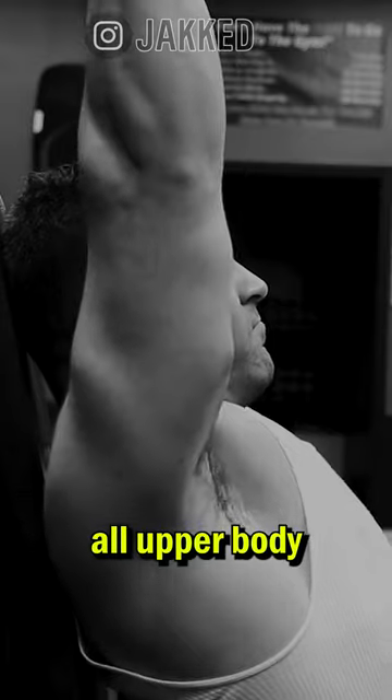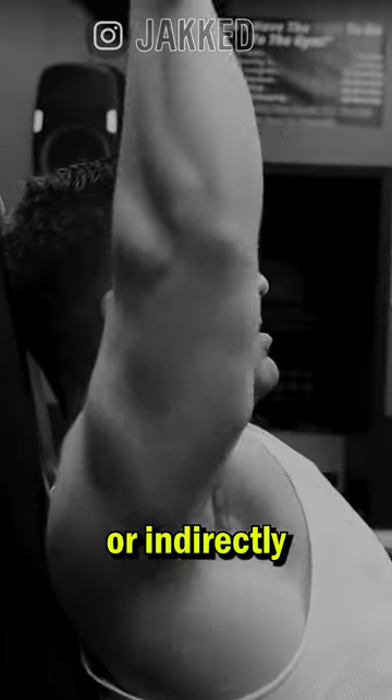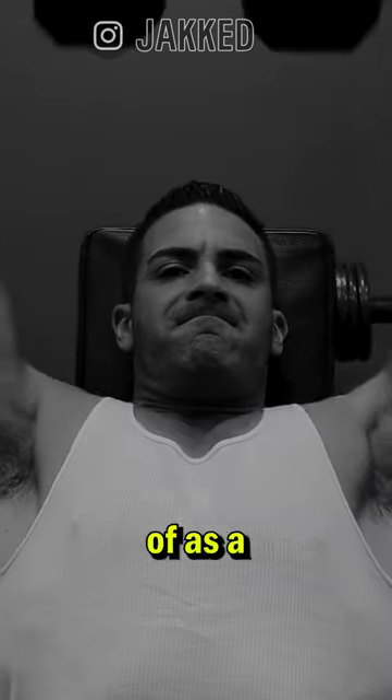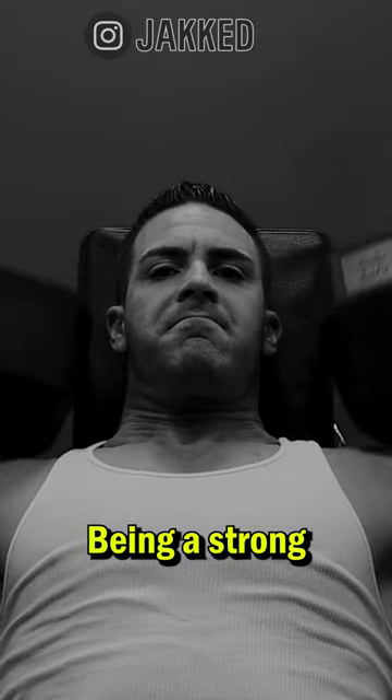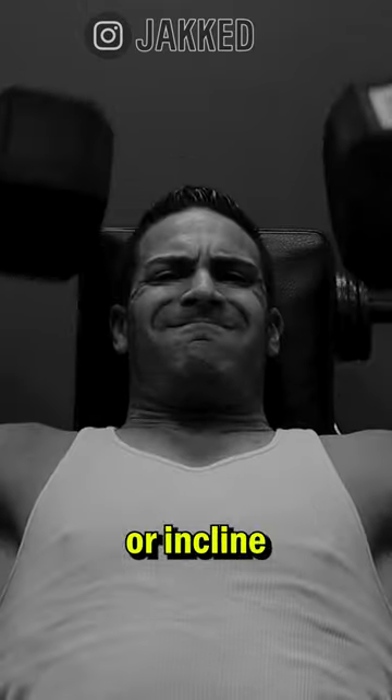Number two, you need to get strong on all upper body compound lifts. Traps are generally trained directly or indirectly in almost every compound lift for the upper body. Getting strong on overhead presses generally isn't thought of as a trap builder, but don't be confused — being a strong presser will require strong traps. Don't skip heavy overhead or incline presses.